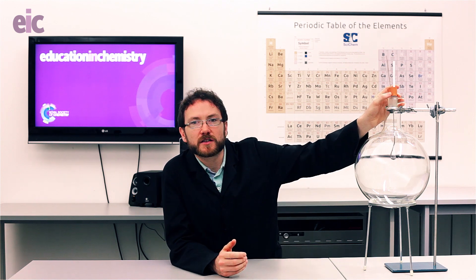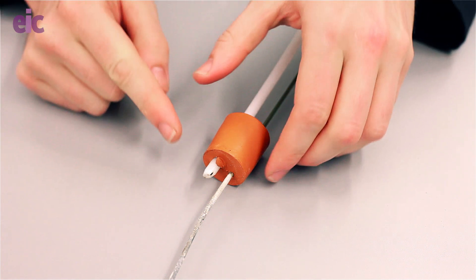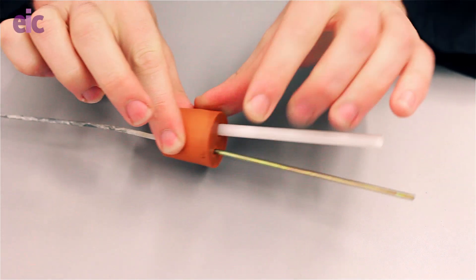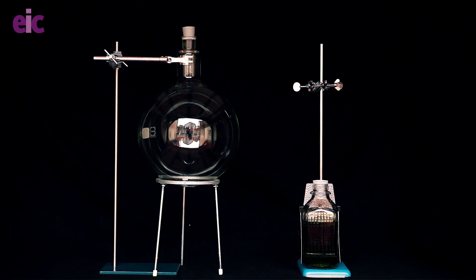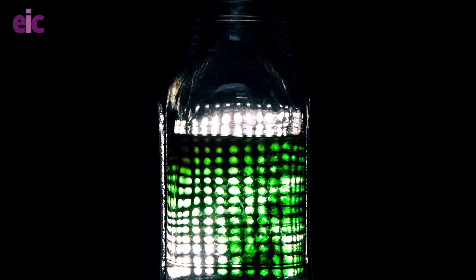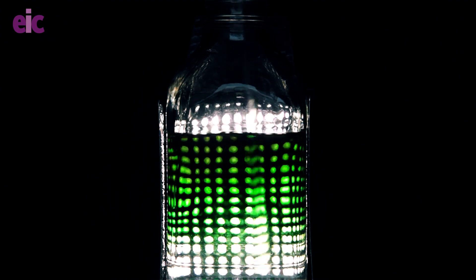I've bored a bung so that I can run my deflagrating spoon through, and a delivery tube — and that's going to be connected to some water, trapping any expelled gases. The water has an indicator so that if any gas does bubble out, we can see the effect it has on the pH.